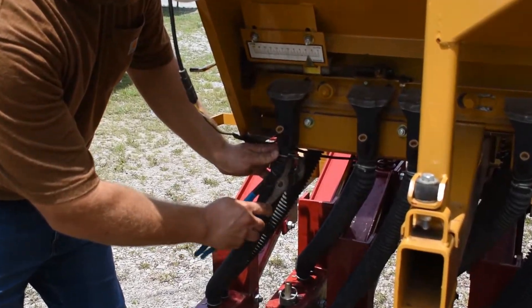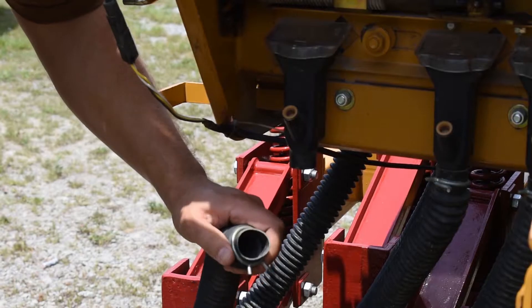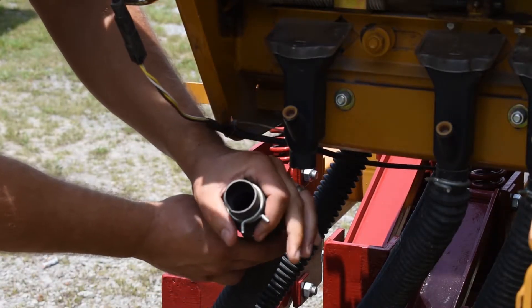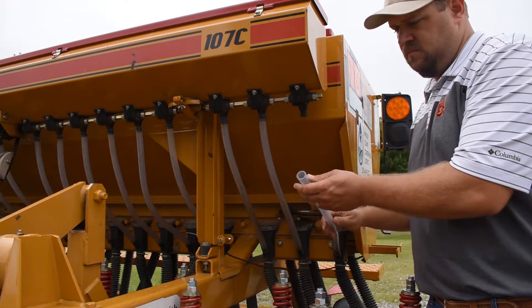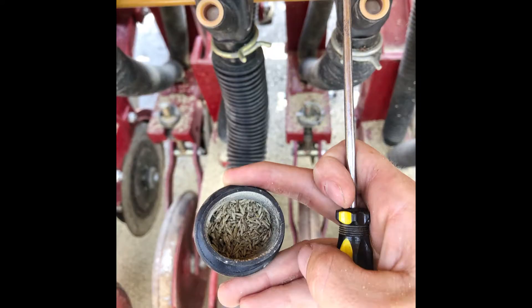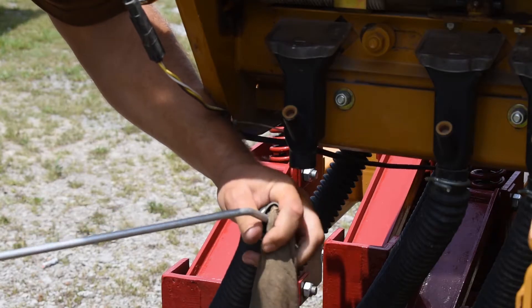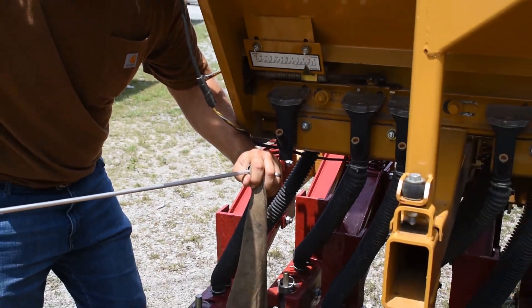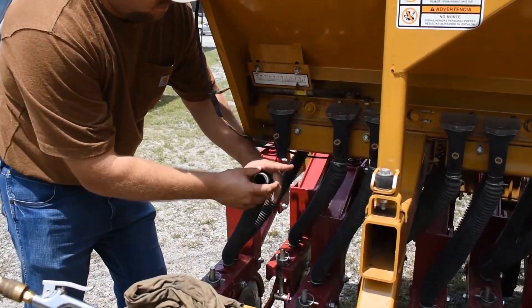Prior to planting, inspect each seed tube and ensure that there are no obstructions. Examples of obstructions include seed clogs, dirt dauber nests, spider nests, etc. Here is an example of an obstructed tube we found while inspecting this drill. An air compressor is a useful tool to aid in cleaning out these tubes. A rag can help provide a seal to improve the effectiveness of the air compressor.